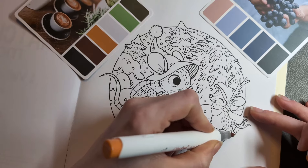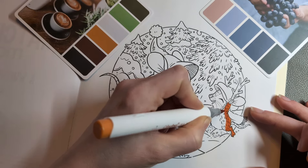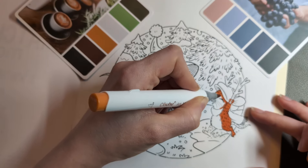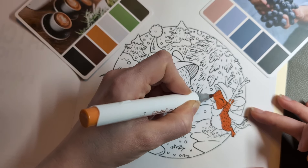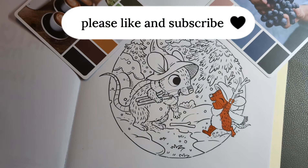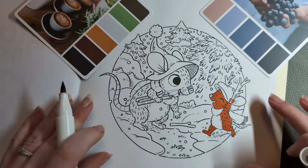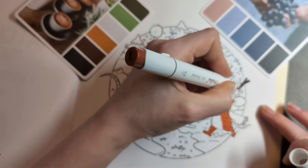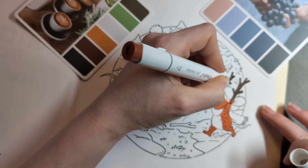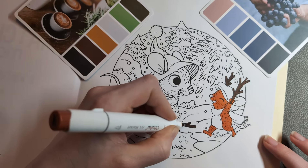We're going to lay an alcohol marker base down. I'm using Ohuhu markers and you will find the colours I've used in the description box. As always it doesn't really matter — you can use whatever colour you want, change whatever you like, but if you do want to use the same markers as me it's in the description box. This is an unusual colour choice for this little guy, and if you would prefer him to appear more brown, use the same colours I used for the bigger matchstick mouse. The brown marker I've used for everything else apart from him is YR9 Yellow Ochre.